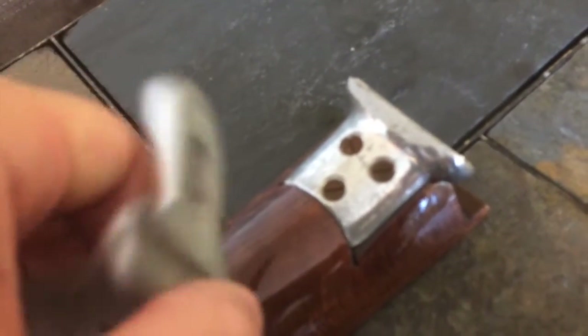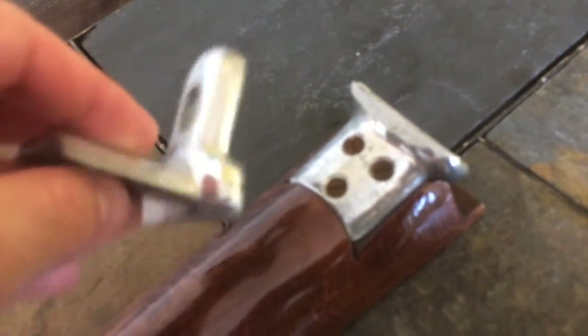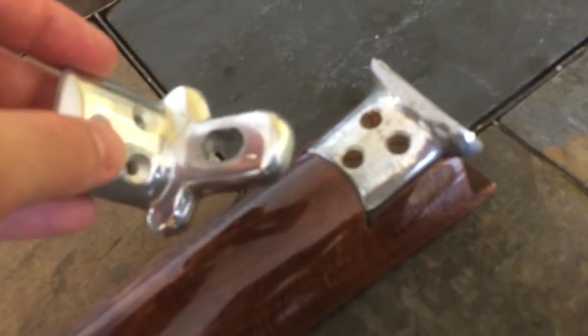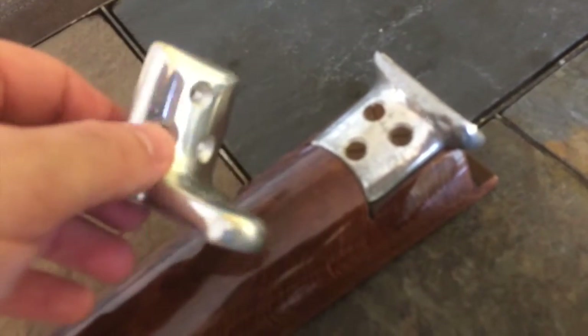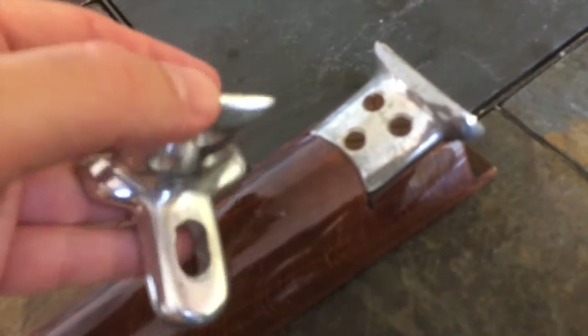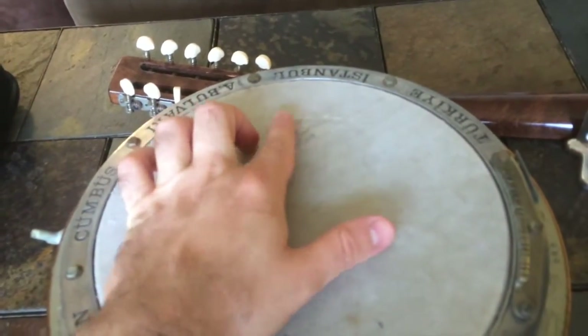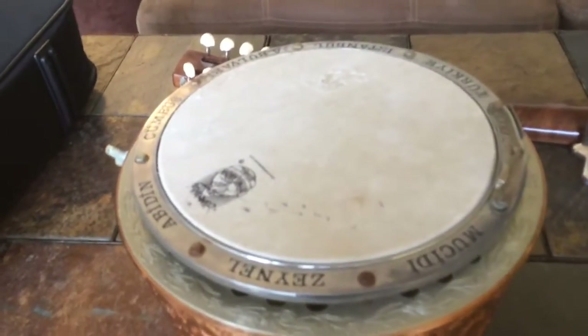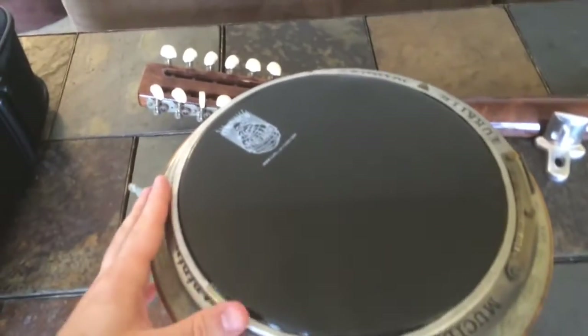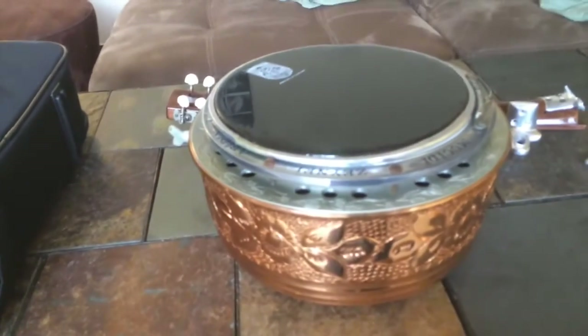I wish they made these a little better because in both situations I was kind of in the middle of nowhere with nowhere to get replacement parts. These never seem to break when I'm in Turkey — they seem to break when I'm in the middle of the woods. If you know anyone with a metal shop who can reproduce one of these, that would be amazing. I'd love a stronger version, but anyway this broke again. Also the head is kind of fraying away and I'm going to replace it with this black head — you can buy these on mid-east.com.